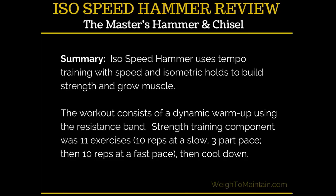ISO Speed Hammer basically uses tempo training with speed and isometric holds, so you're going to build strength and grow muscles. There's a dynamic warm-up that uses the resistance band, and then the actual strength training part has 11 exercises. You do 10 reps at a slow three-part pace, then 10 reps fast, and then you cool down.